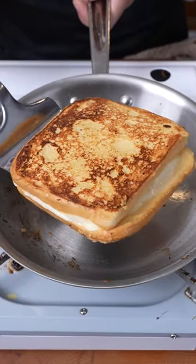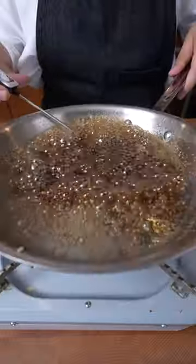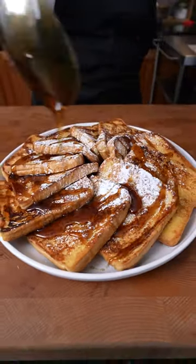Now leche flan ain't complete without the caramel. So melt some brown sugar and water in the pan, then simmer until it reaches 219 degrees. Set aside to let cool and thicken. The toast is sweet by itself, but for aesthetic, serve with some powdered sugar, the syrup, and fresh fruits.